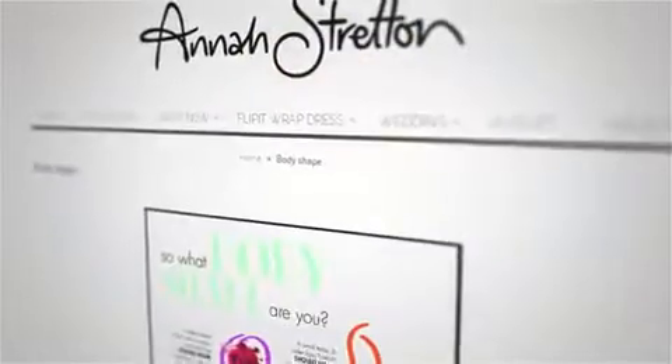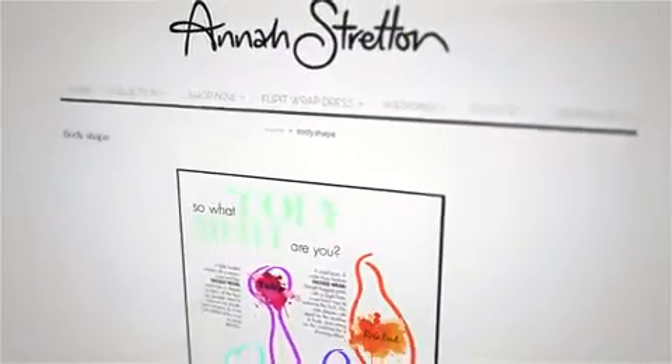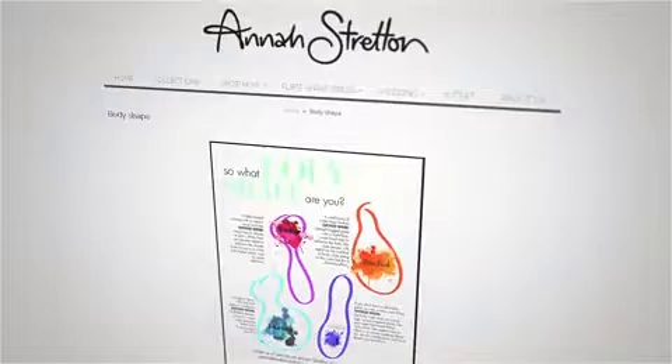We love that women come in all shapes and sizes, and our gorgeous versatile flippet dress has been designed specifically to flatter every woman no matter what her body shape. Today I'm going to show you the wraps that suit our rosebud shapes best. If you're not sure what body shape you are, check out our discover your shape guide on our website.